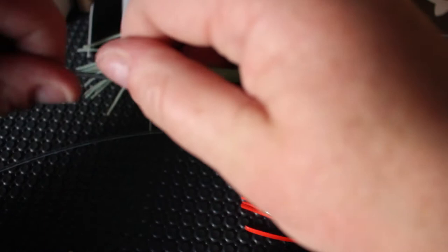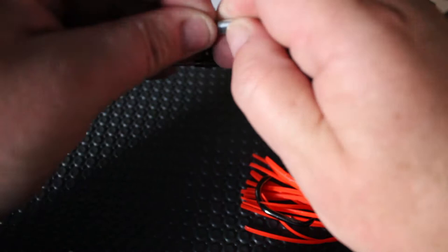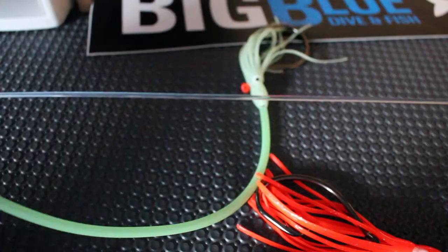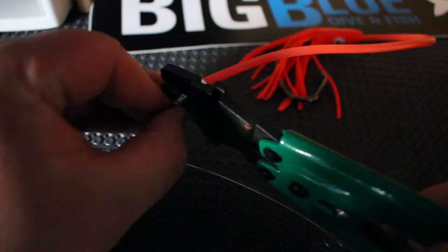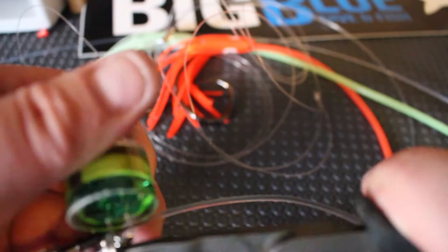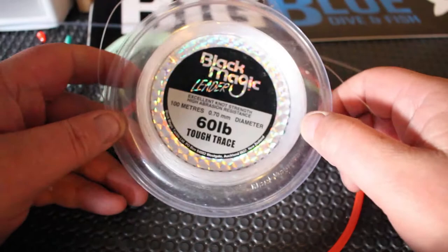Next, crimp your traces onto the main line. Coming down from the top to the first one, which is going to be my Lumo — feed that round through there. If your tube is big enough you can actually push it and feed it down into the tube. Crimp that. Then down to the next. Then back up to the top and we're going to split ring the light on to that top brand swivel.